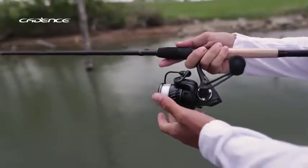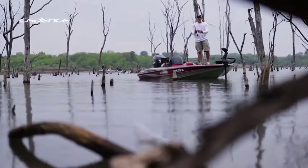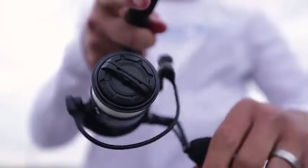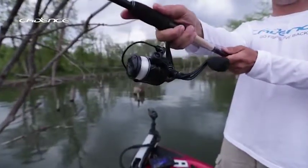The Cadence CS5 series of spinning reels offers the same quality features seen in competitor products but at a significantly lower price. The CS5 contains eight ball bearings plus one instant anti-reverse bearing for a reel that's smooth and durable.